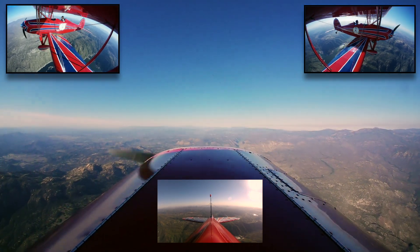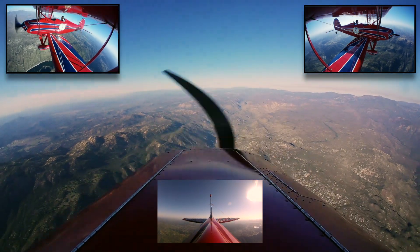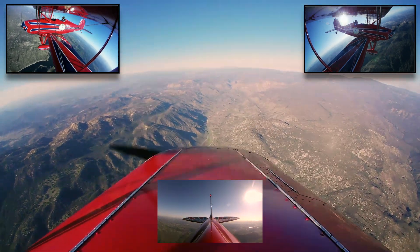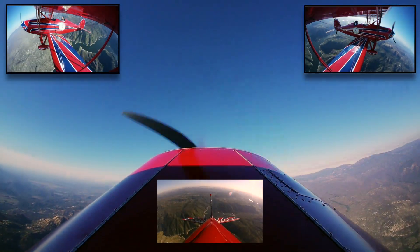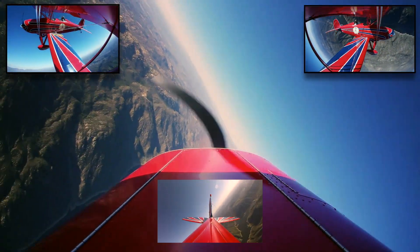During inversion, the stick can be lightly pushed forward to keep the plane's nose from dropping. You should be careful not to push too hard in the inversion part — watch 'when aerobatics goes wrong' to see what happens when too much force is used. When level, the plane is brought to the horizon. Again, this is more for competition.